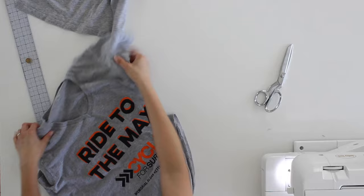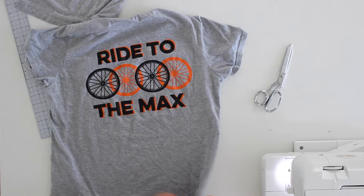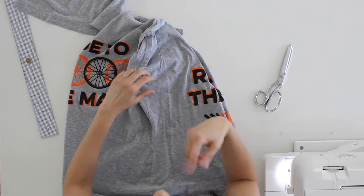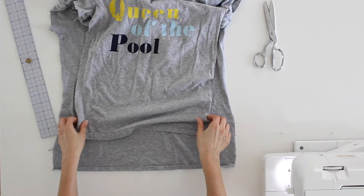This particular donor shirt doesn't have a ton of usable fabric because it has a logo on the front and back, but I definitely have three inches I can use. I'm going to start by cutting up the side seams the same way I did to the main t-shirt. Here is my usable fabric on the sides. I would love to reuse the hem but I can't, so I need to unpick the hem on both pieces of fabric.